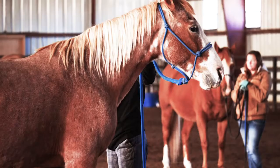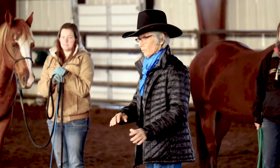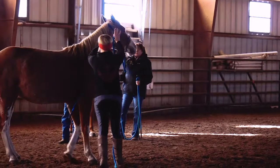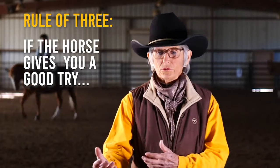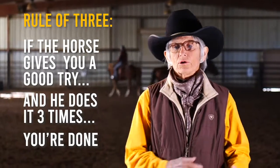Horses don't learn when they're stressed, because neither do humans. So if you're an instructor helping a student bring this horse through an activity, Dennis Reese taught me that there's a rule of three. The rule of three means that if you are working with a horse and the horse gives you a good try and does that three times, leave it alone. But if you're teaching a student who's dealing with a horse, that horse may have gotten it right while the student got it wrong.